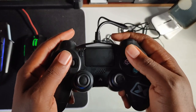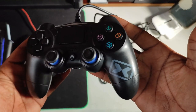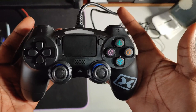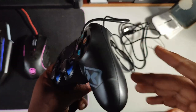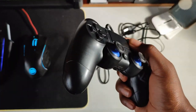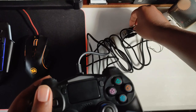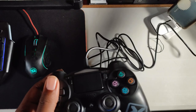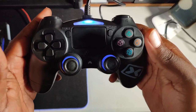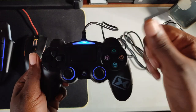It feels like a premium product regardless of the price. So if you need a controller at a low price point with good quality, I think you should go for this one. Give this video a thumbs up and keep your eyes peeled for a full gaming review. But before that, let me plug it in — and yes, we have lights on it. Sweet. From Mamaja Technologies, peace out.